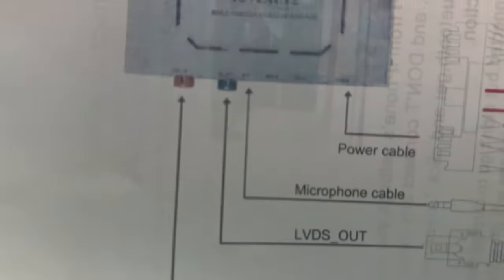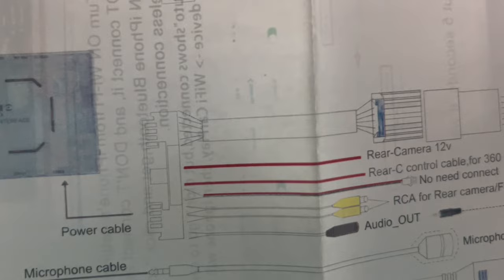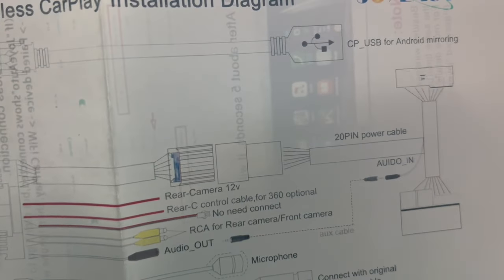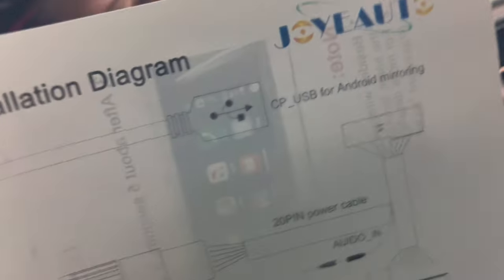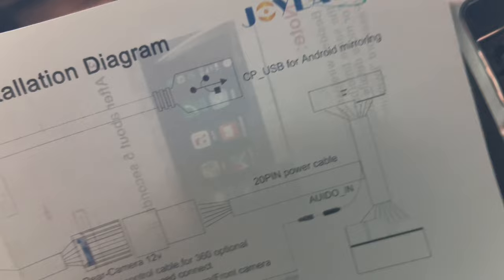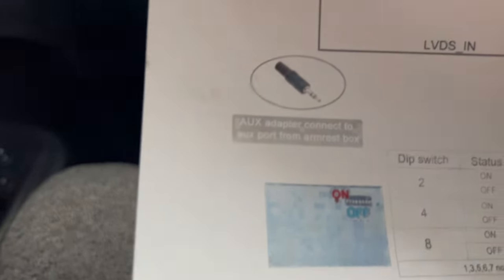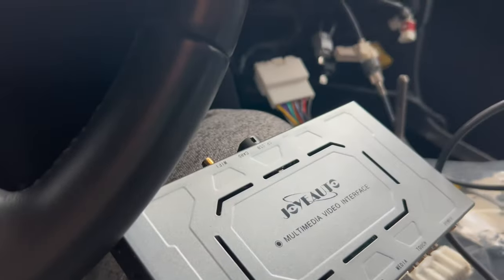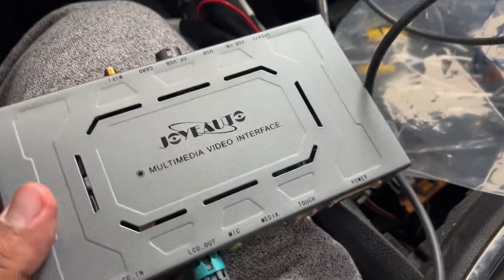Microphone cable I'll do last. Power cable — we already did that. The USB cable I'm not going to be using because I don't want wired CarPlay — I just want wireless CarPlay, that's what I'm here for. AUX adapter connects to the AUX port from the armrest box — I'll show you guys that in a second. Wi-Fi antenna — we're basically done here. Everything should just be plug and play. I'm going to plug everything up and show you how.